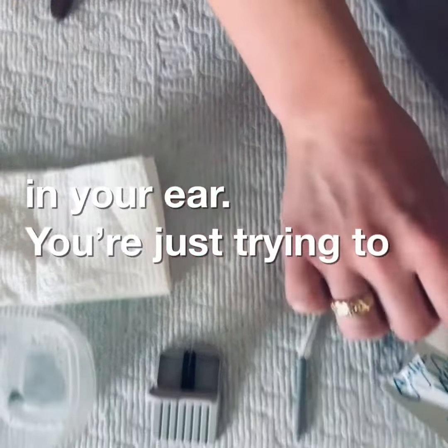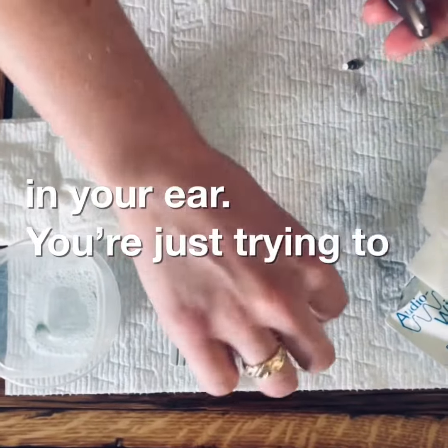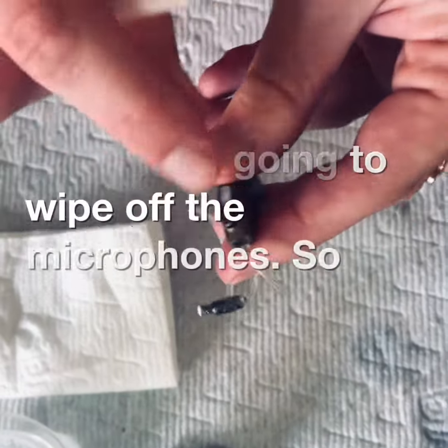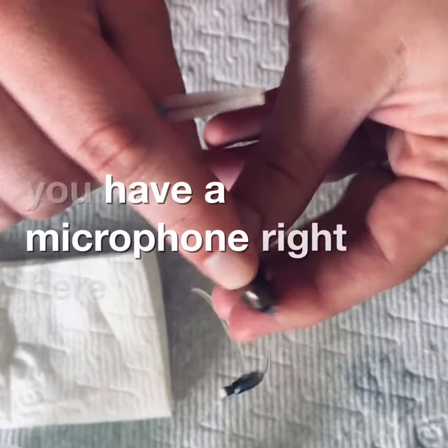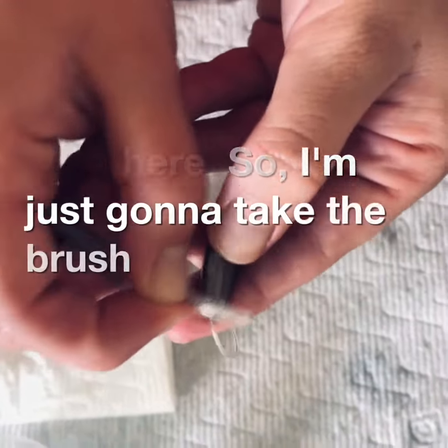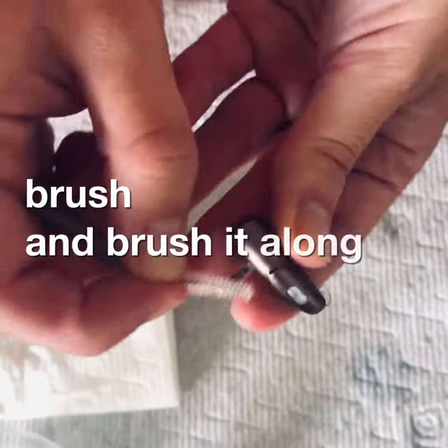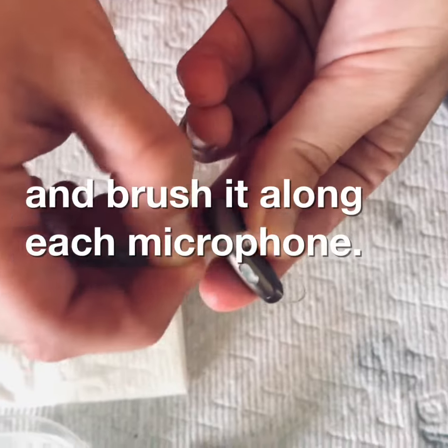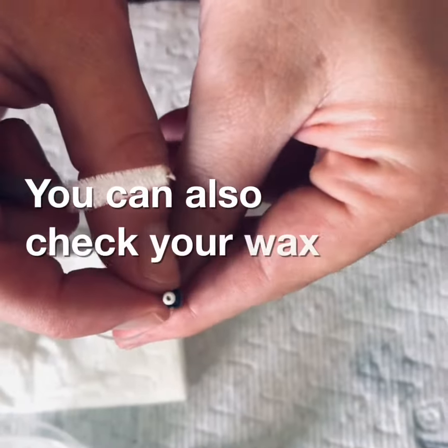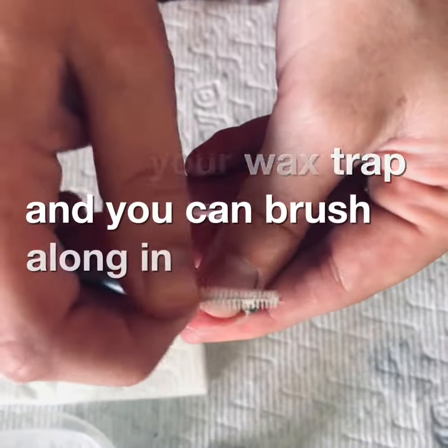You're just trying to get off any debris that you may see. Once you feel like that's good, take your brush and wipe off the microphones. You have a microphone right here and also one right here, so just take the brush and brush it along each microphone.